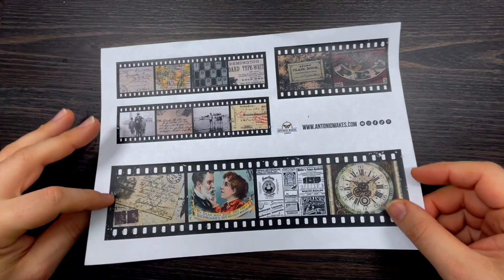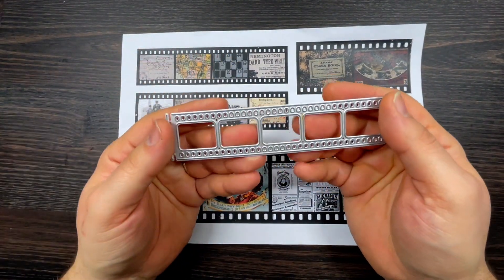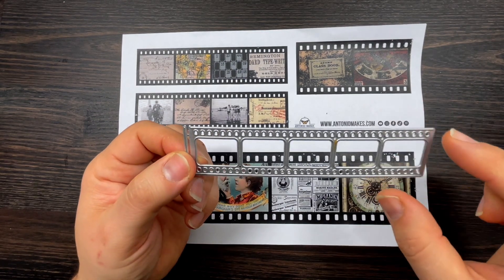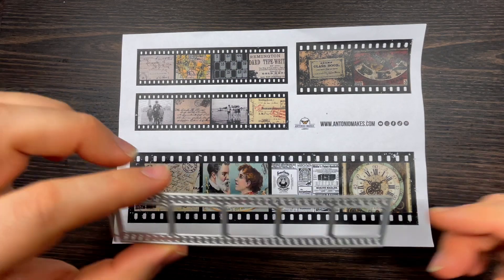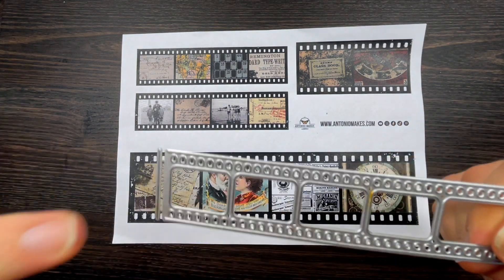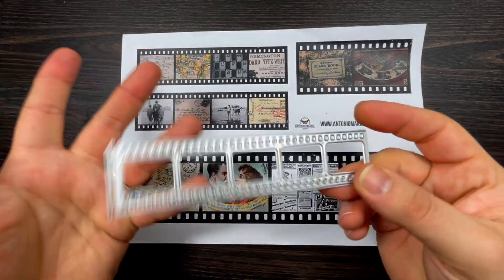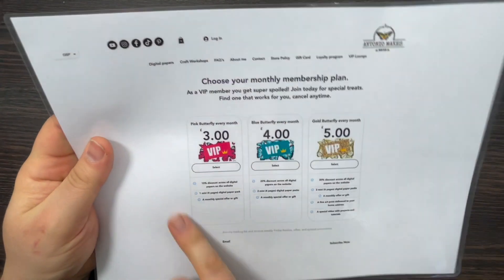The bonus gift for VIP members is a page of film strips. I did a video a while ago using my film strip die — I'll put it at the end of this video. I got the die from eBay; it's very old and versatile because when you die cut it you can snip sections off and make the strip as long as you want — it can continue and be very very long. It's not branded, just very cheap from eBay.